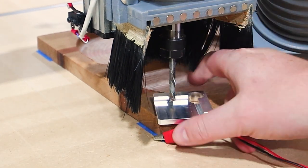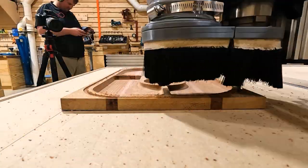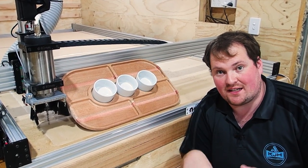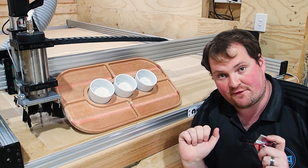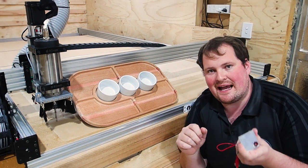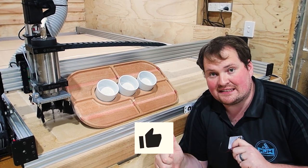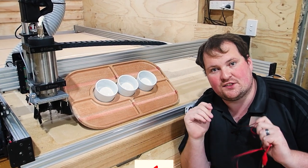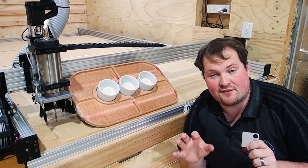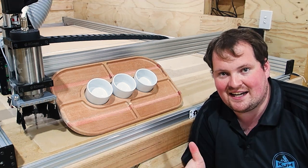Now we can get rid of our probe, hook up our dust collection, and run the cut. That was a great way to kill two birds with one stone — I got to make a birthday gift for my wife as well as show you how I use my XYZ probe for the CNC. If you've got anything out of this video, I'd love you to smash that thumbs up button because it helps us know that this content suits you so we can make more of it. If you liked this video, I think you're going to love what I've left on the screen for you now. Cheers guys.